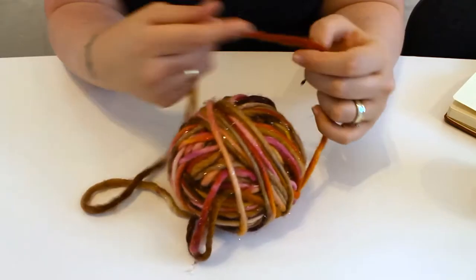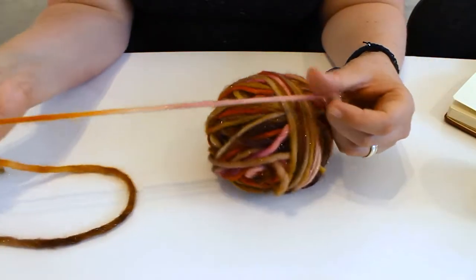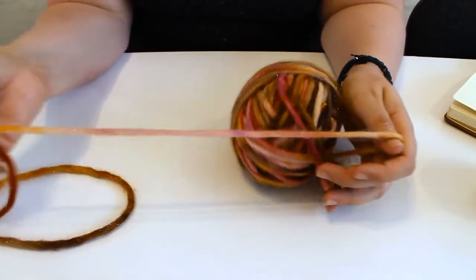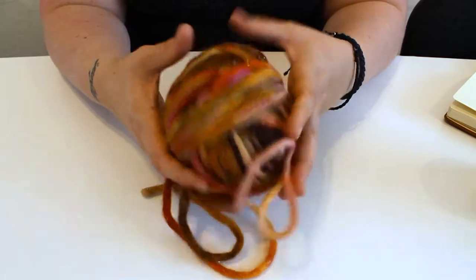I'm using the remaining yarn from my Hat Shaped Hat video for this. It's Summer Salt, the Space Cadet by Countess Ablaze. It's a super chunky yarn, perfect for your autumn knitting projects.